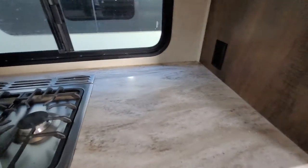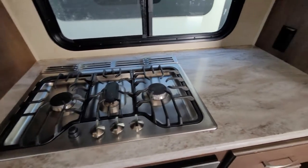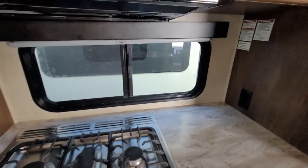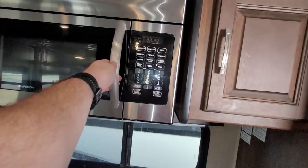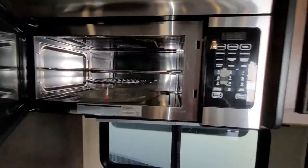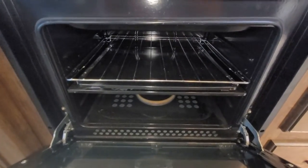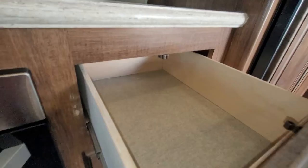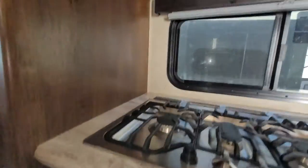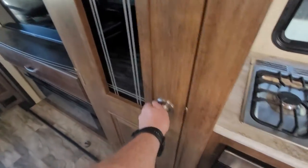Plenty of counter space here — it is a solid surface countertop, really easy to clean and very durable. Don't have to worry about wood swelling if water gets on there. Three burner oven, nice deep cabinet, convection microwave — it's a full-size residential microwave. Separate oven that is a little larger than your standard RV oven, so it's going to give you a lot more room to maybe cook chicken or even a small turkey. Beside that you have your pantry, which has a motion light and lots and lots of shelving.